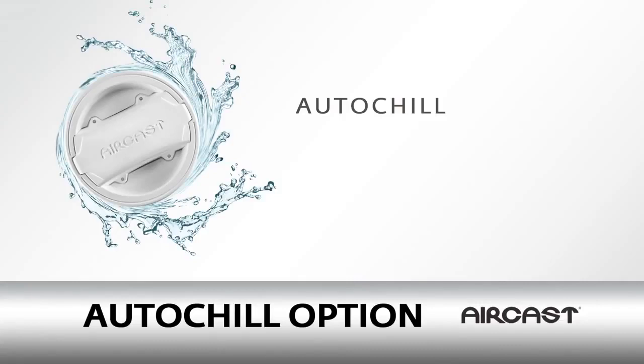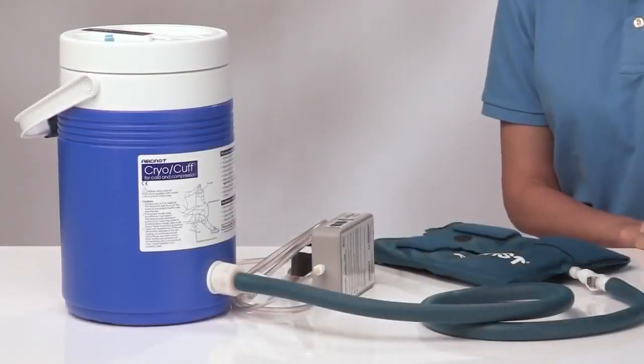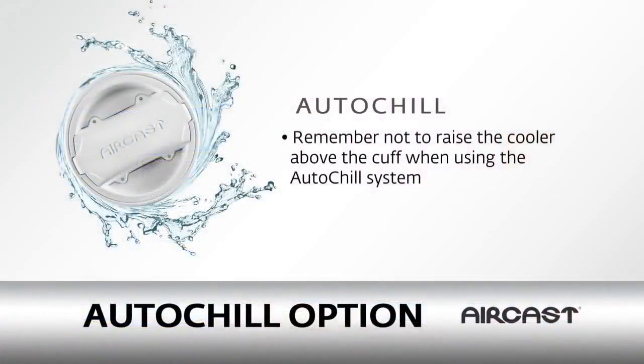Re-chilling your water is easy with the auto-chill, which automatically exchanges water from the cooler to the Aircast cryo-cuff. To use the auto-chill, place the cooler on a bed or table, keeping the base of the cooler even with the bottom of the cuff. Remember not to raise the cooler above the cuff when using the auto-chill system.